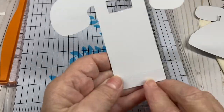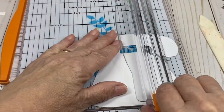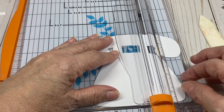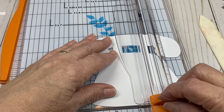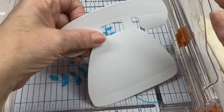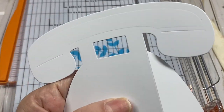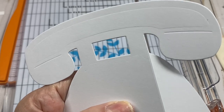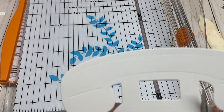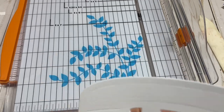Do the same with the second piece — line it up, make sure it's flat on the bottom, and cut. If you didn't press hard enough, just take your scissors and slice it off.